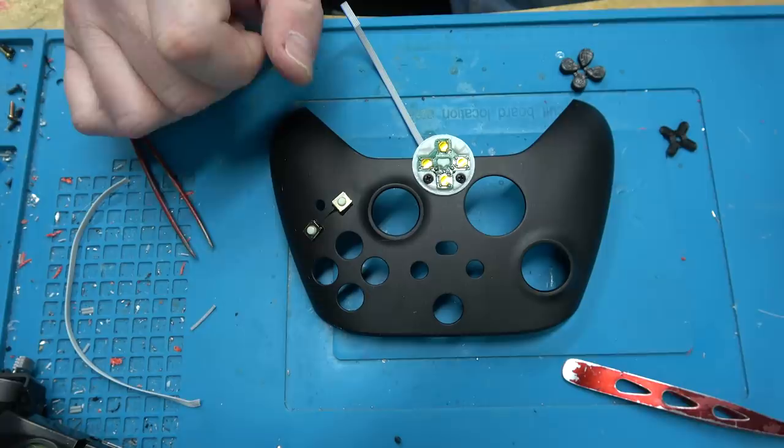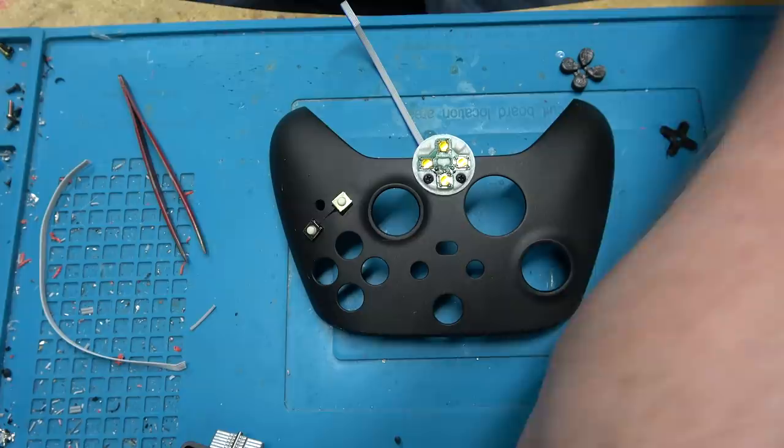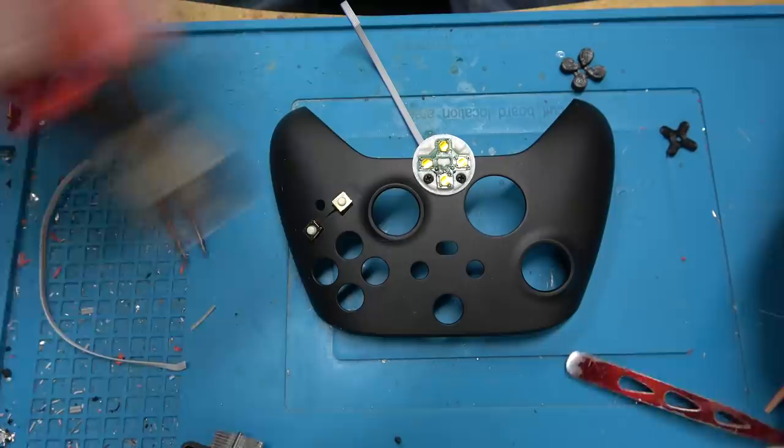The biggest point of failure is — dun dun dun — analog stick drift, which isn't my fault. Then it's D-pad, and then those switches.